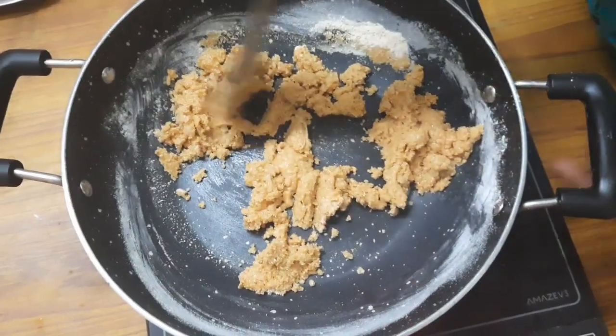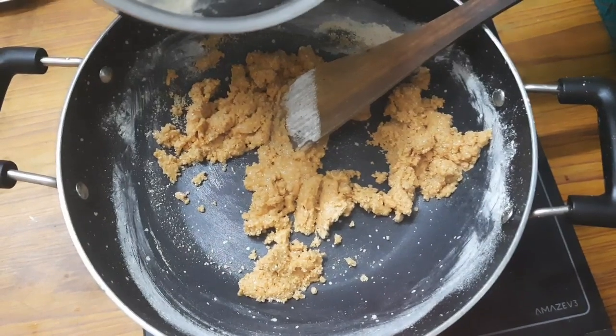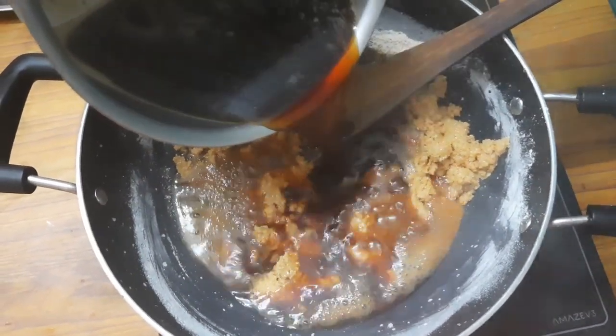Now we will add the water. I am going to add a little bit of water. You can add a lot of sugar.